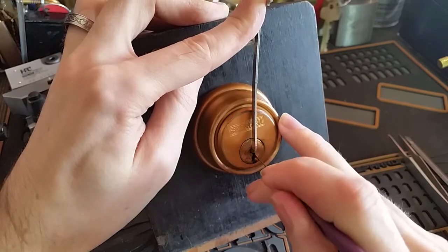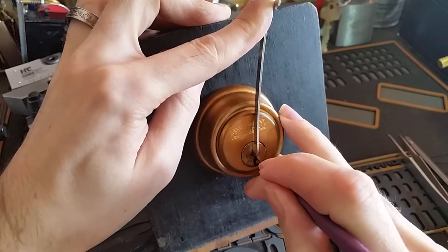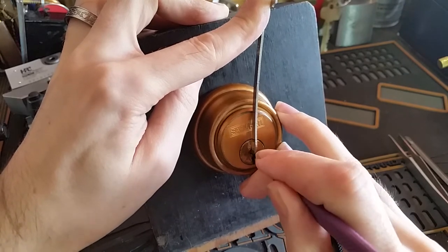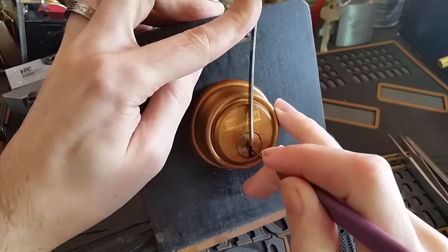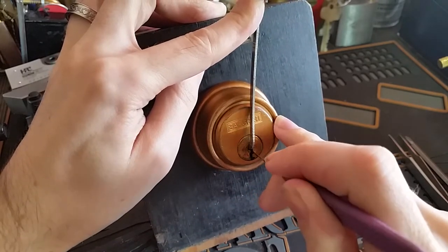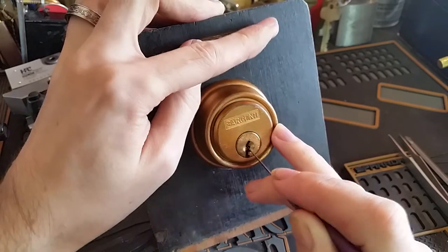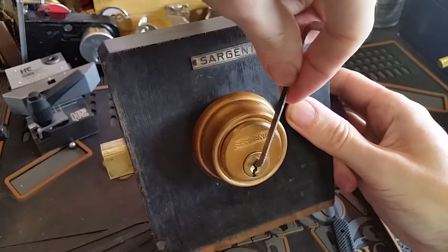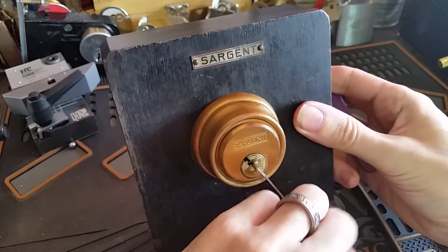Pin one is still a little bit soft. Two gives us a little bit of a click. Three gives us a click now. Four gives us a nice hard click. Five, a little bit of a click there. And we are getting a little bit of a false set. So let's try going back to pin one. And I think we've got it, even though we lost tension — it is staying in that position.